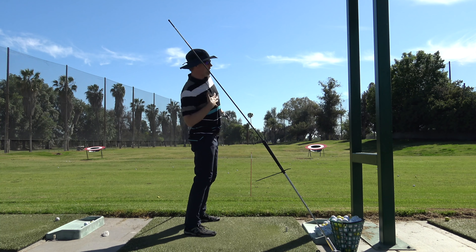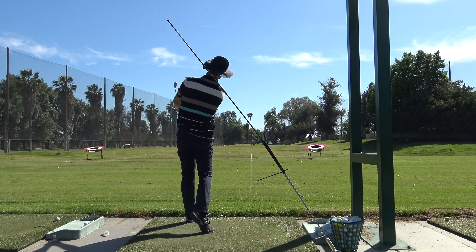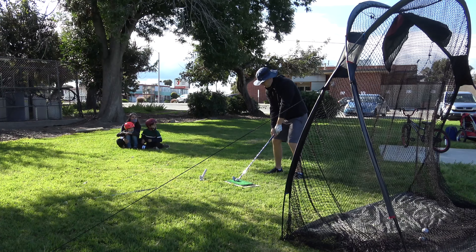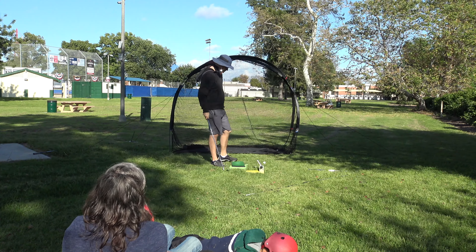They're consistently drawing and consistently starting a yard right of the target and drawing about four yards. So I want to start it a little further right but keep the same shape. The thing that helped me a lot with this training was going out into the park and having my wife watch me — letting me know if I was going down in my backswing, staying the same, or going up. No matter what I did, she kept saying I was staying the same.